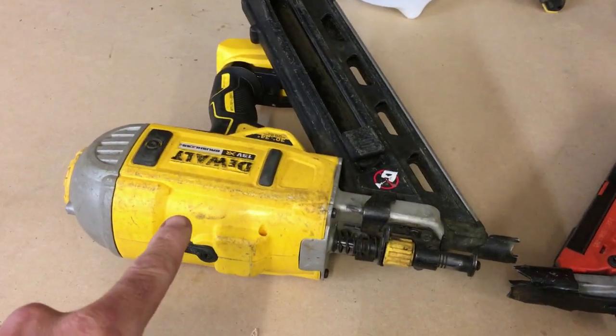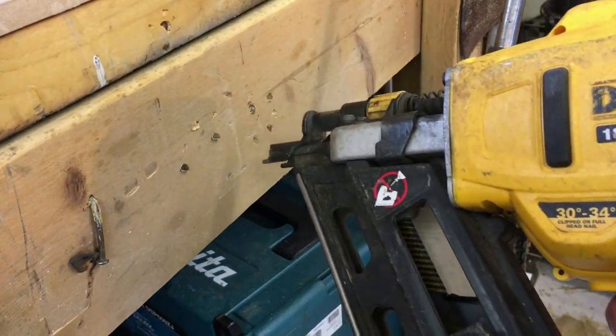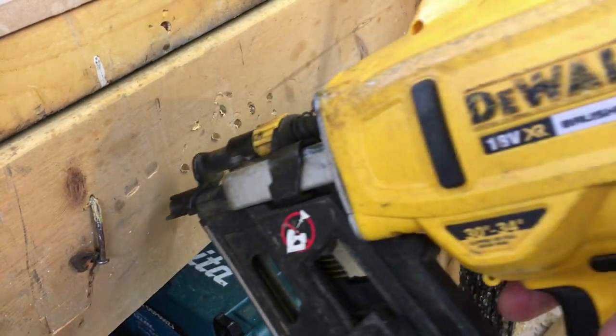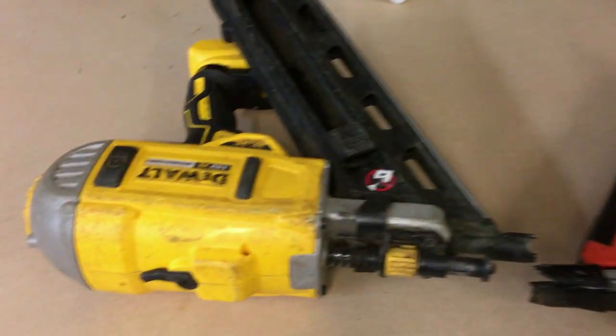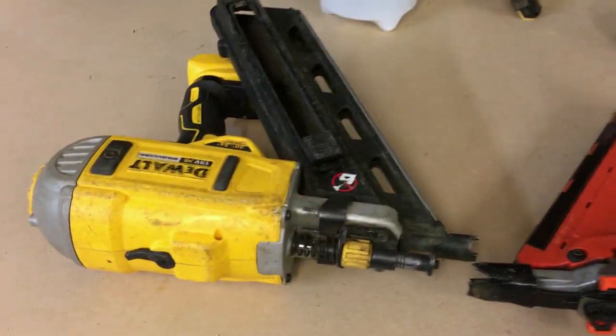Another advantage: the DeWalt has bump fire mode, whereas the Paslode doesn't. With the Paslode you have to depress it and fire manually every time. Whereas the DeWalt has bump fire, so you can just bump, bump, bump whilst holding the trigger down.